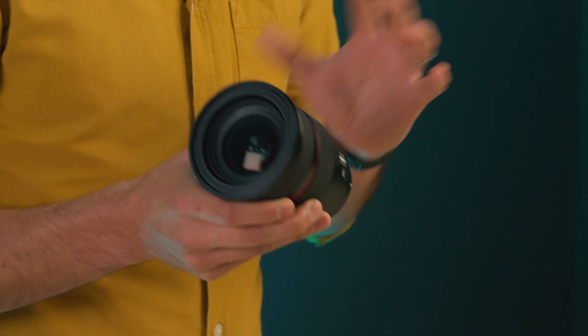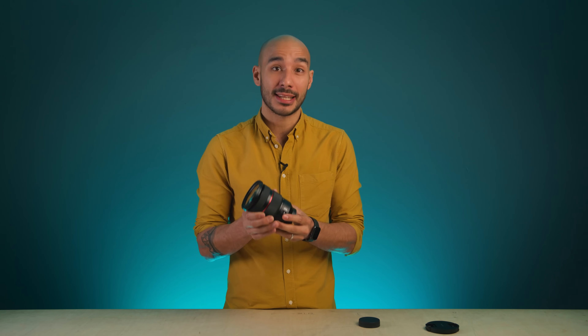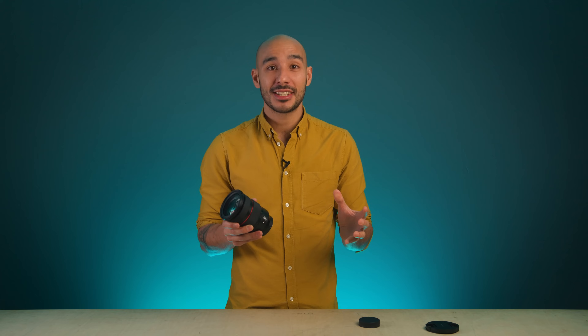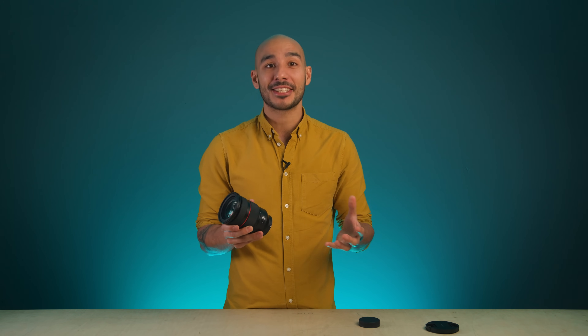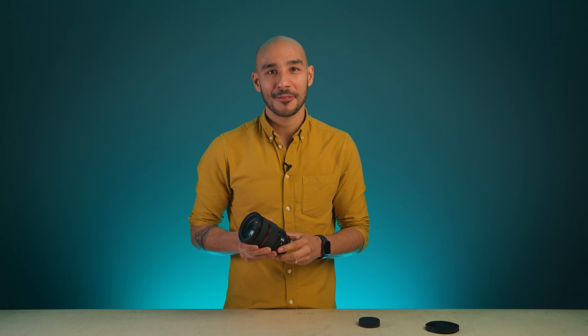This is an exciting leap for Samyang. After 50 years of producing optics for creatives, this is the first of what I'm sure will be many versatile but also incredibly well-priced zoom lenses. If you have any questions, just put them in the comments and I will get back to you, and if you want to find out more information just head over to the Holden website. Thanks for watching.